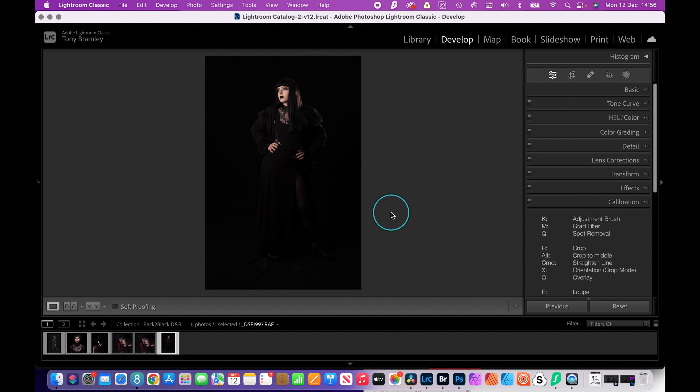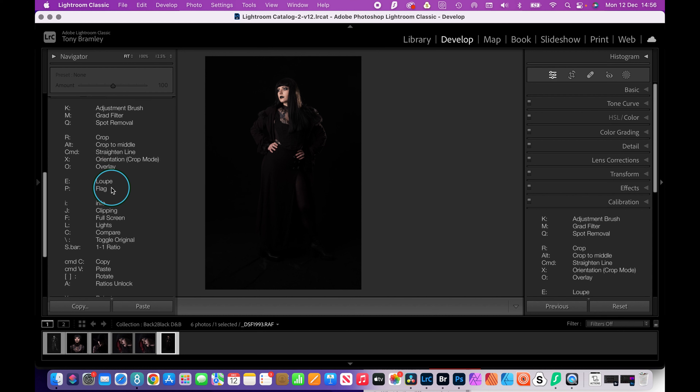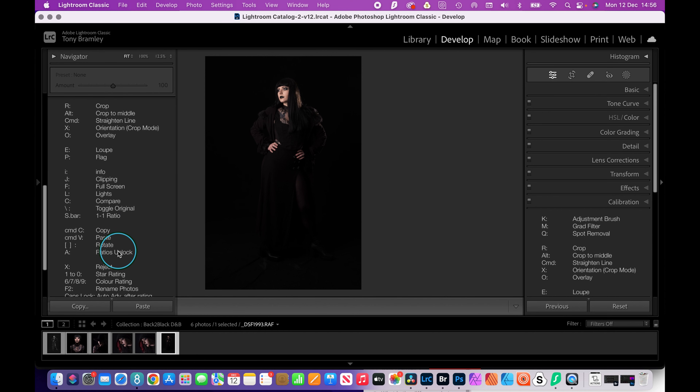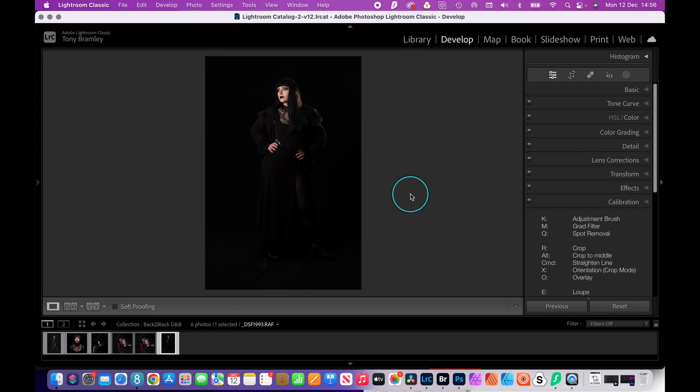I'm working on a Mac, so the command key is exactly the same as control on Windows — just think one's Windows and one is Mac. I tend to use shortcuts and don't always remember them all, which is why I have reminders on screen in Lightroom here. If you want to take a screenshot of those shortcuts, feel free, and make your own list.